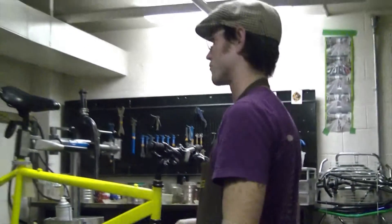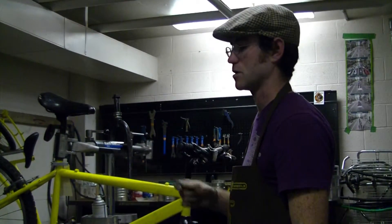Here's a perfect example — this is shifter housing, you'll see how that's formed. So if you use that for brakes, it's just going to fail and splay open and fray. You can use brake housing for shifters, but you never ever want to use shifter housing for brakes. It's okay for it to be too strong; it's not okay for it to be not strong enough.